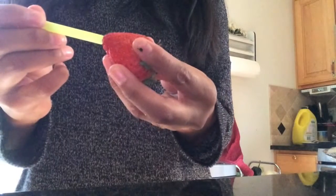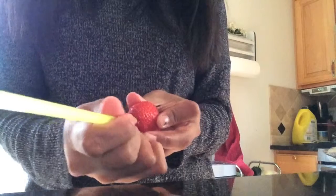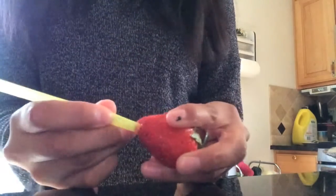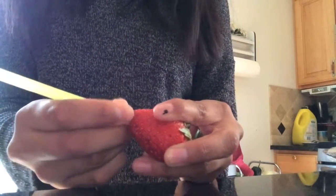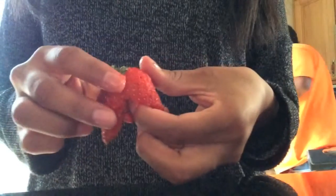Then I poked a straw through a strawberry and just kind of tried to make a hole. I just opened the strawberry in half, put that on my cup, and it looked really cute.